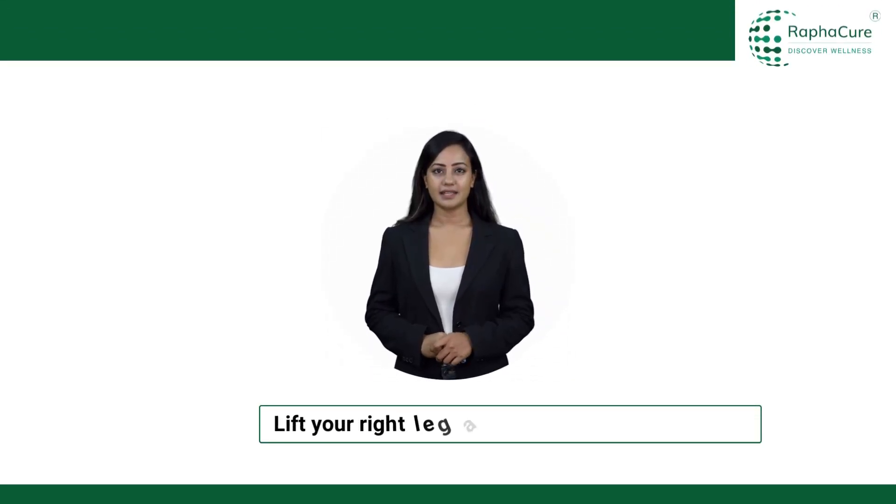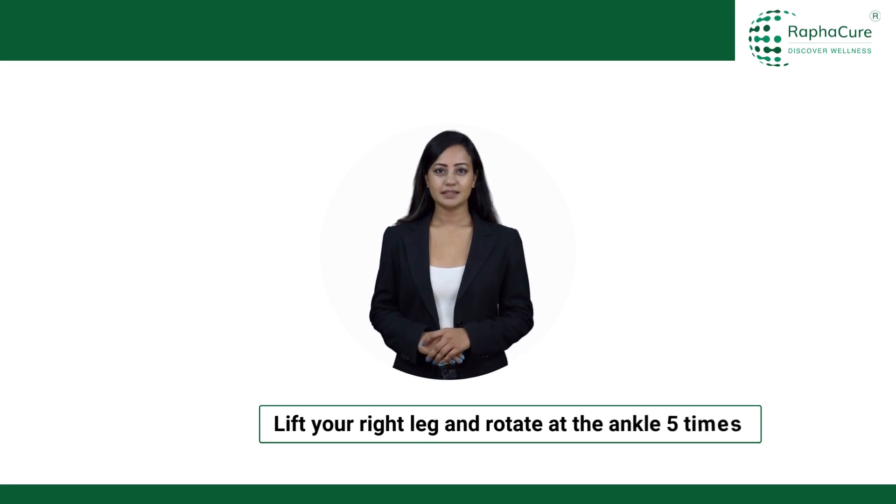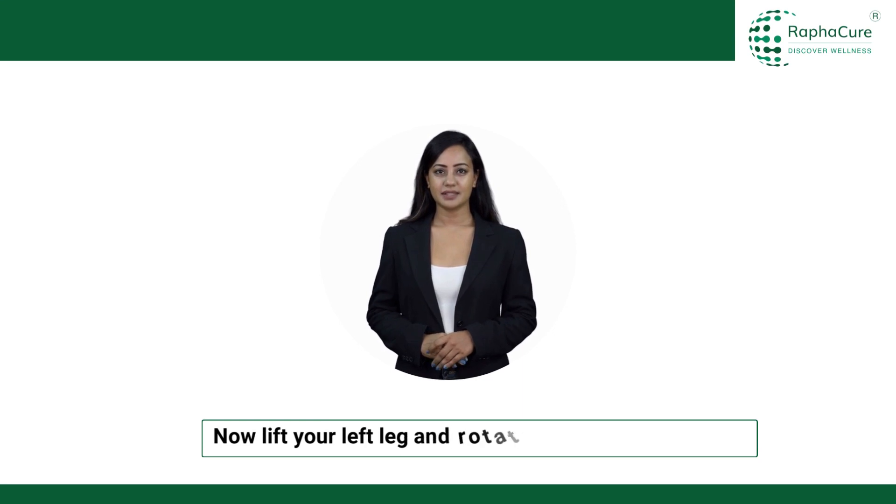Lift your right leg and rotate at the ankle 5 times. Now lift your left leg and rotate at the ankle for 5 times.